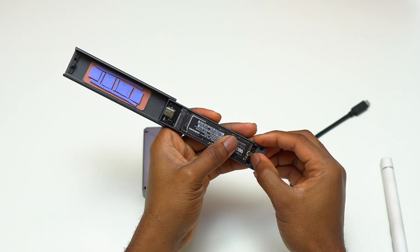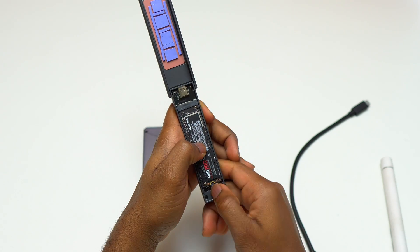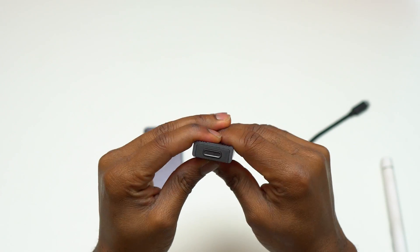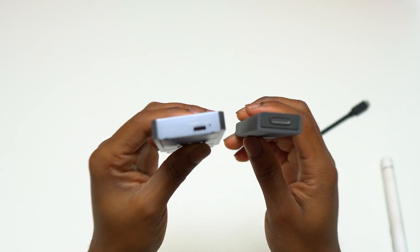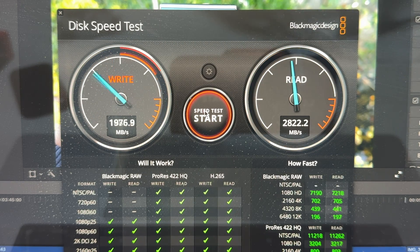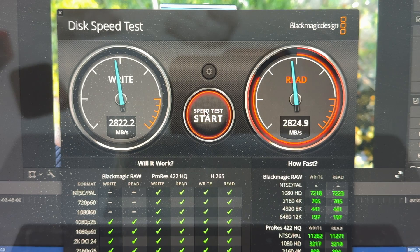After putting all the screws back in place, you can start using your enclosure. This second one is not Thunderbolt 3 but USB 3.1 — speeds are always below 800 megabytes per second for reading and writing. I needed one enclosure to have as much memory as possible instead of carrying multiple enclosures, so having a total of four terabyte in one is ideal.